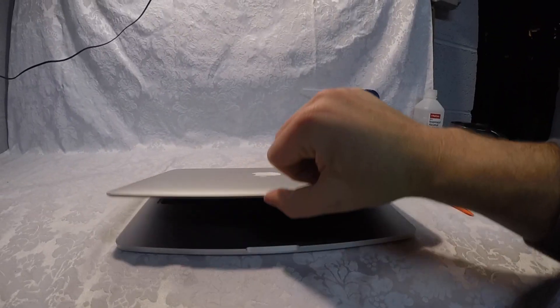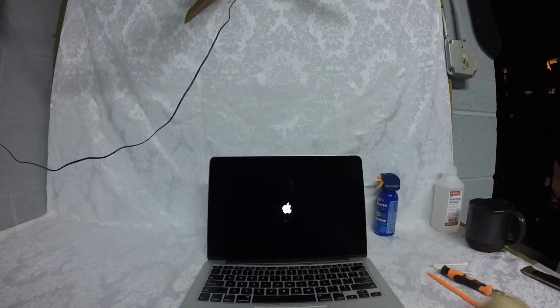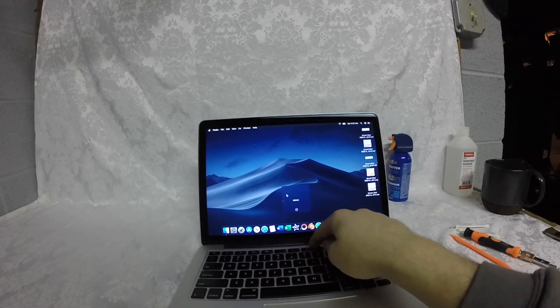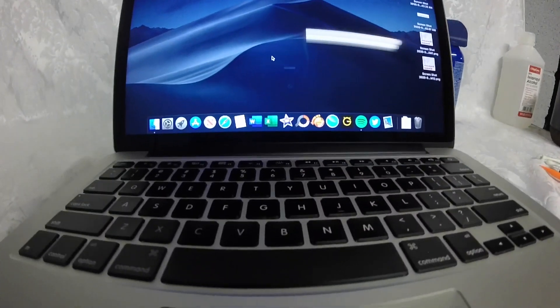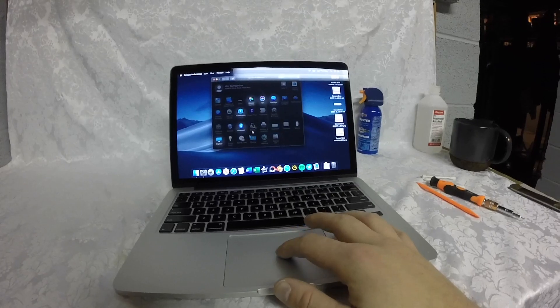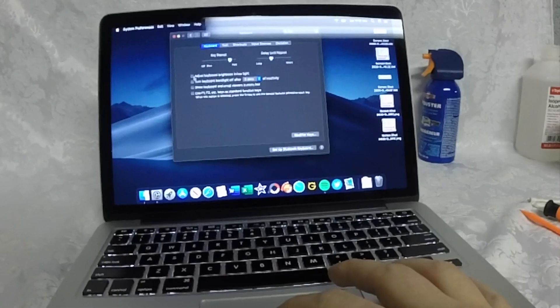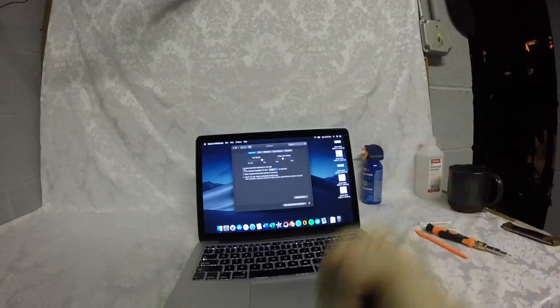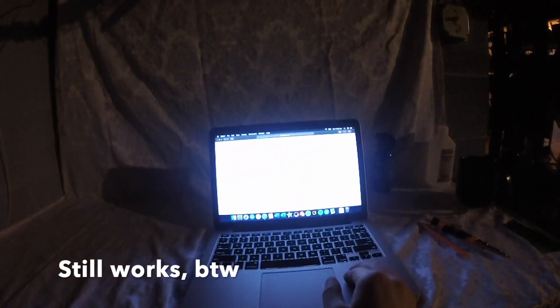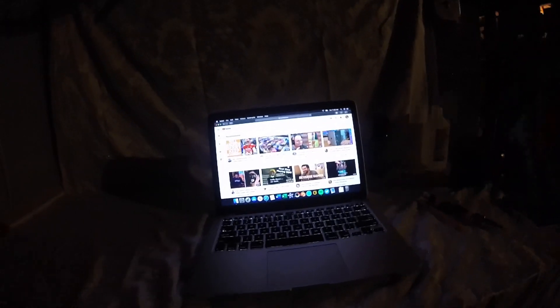Now is the moment of truth — seeing if the laptop still works. It turned on fine. I did briefly panic because the keyboard backlight wasn't on, but I found a setting in keyboard preferences that turns lighting off automatically under certain lighting conditions. Everything works — internet included — so I appear to have done the job correctly.